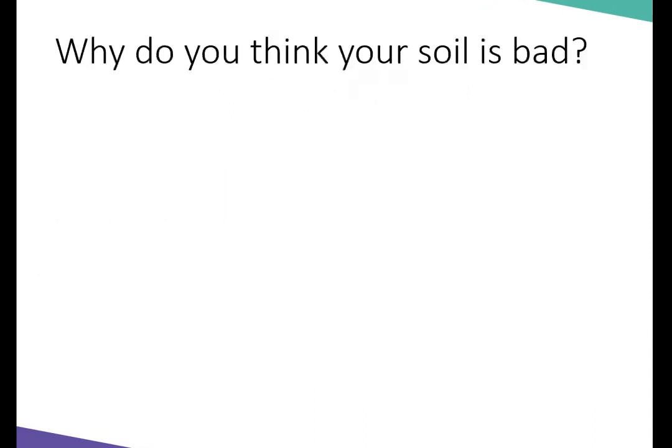So why do you think your soil is bad? If you have a space and grass is growing in it, it's probably pretty good soil. What makes you think you have to till it or add organic matter, rather than just plant in the soil you have?